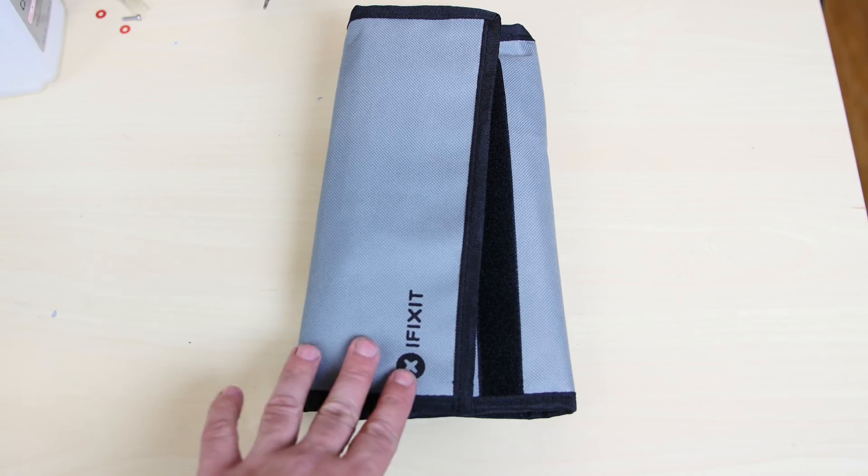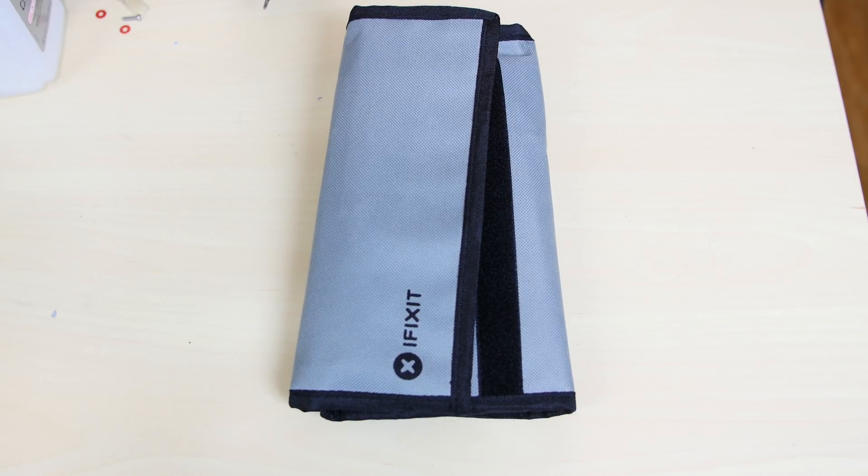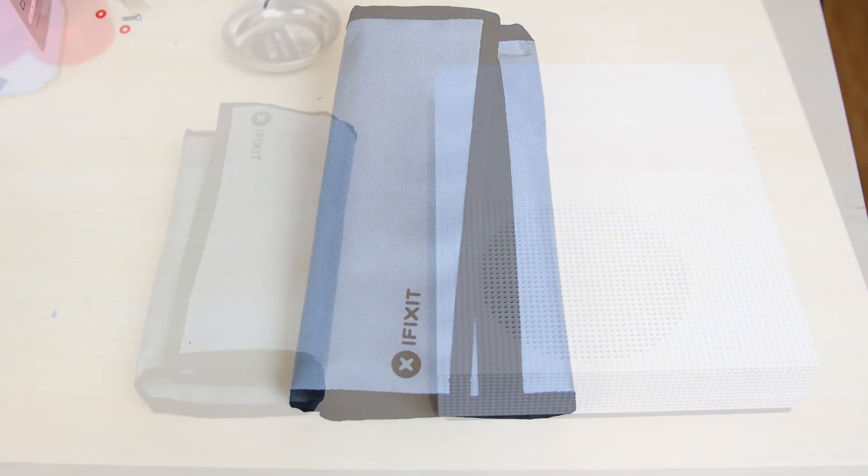I want to show you guys the tool I'm going to use. This is the iFixit set. I highly recommend it — it's like $70, but it has all the tools you'll need for this project and all the projects I'll probably do in the future. I'll leave a link to this in the description. Now without further ado, let's get started with the video.